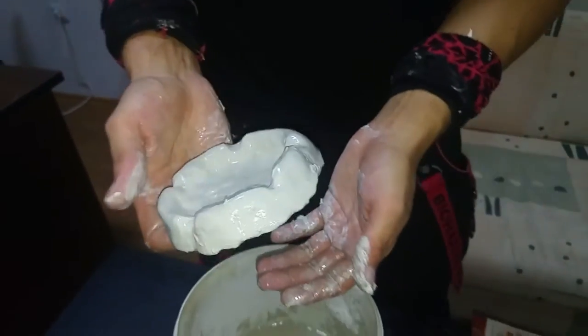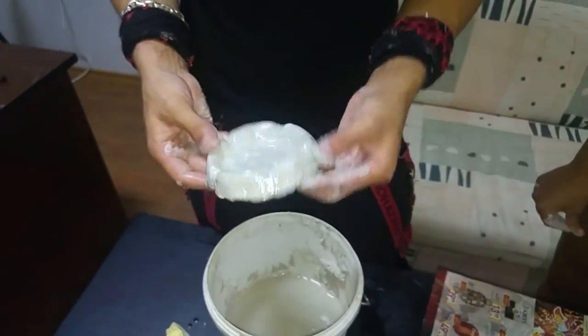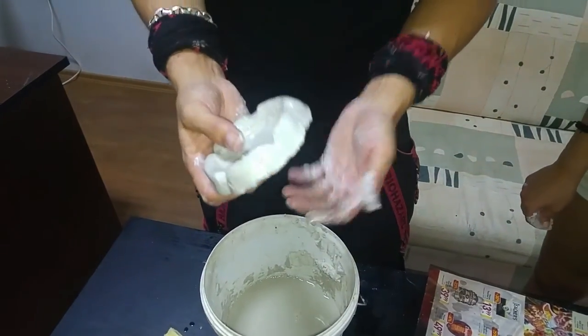Now you're almost ready. Just need to wash and let it dry. Let's go.